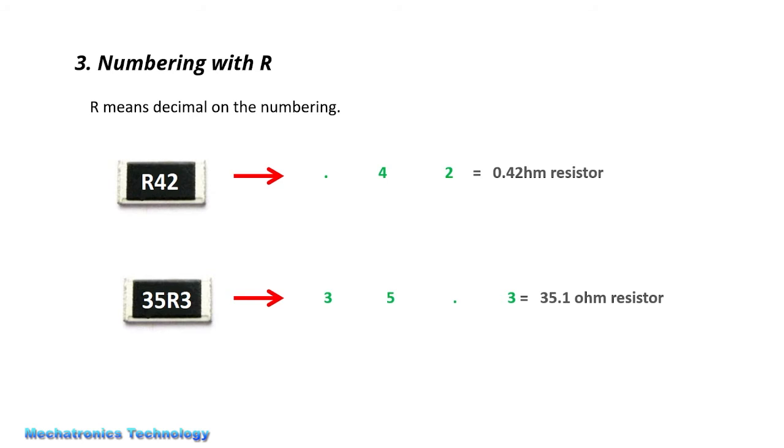Now we are looking at numbering with the letter R. R indicates a decimal point in an SMD resistor. For example, when there is an R, we place a decimal point at that position. Here, R comes first, so the decimal is at the front: 0.42 ohm resistor. In another example, we write the first number, then R as the decimal point, then 3 — giving a resistance of 35.0 ohms.